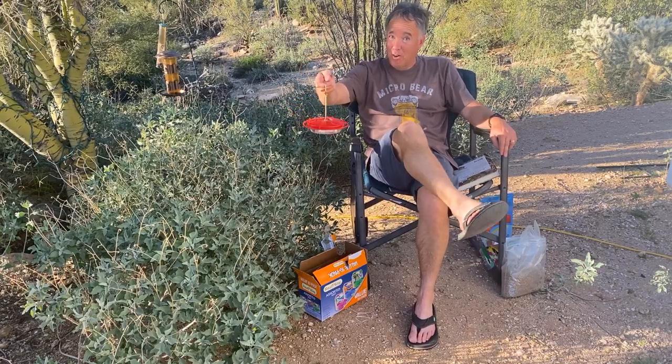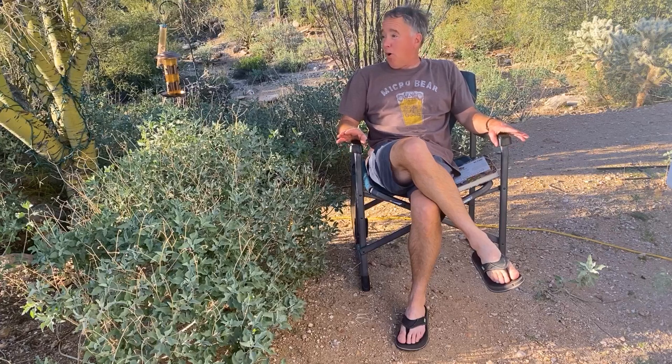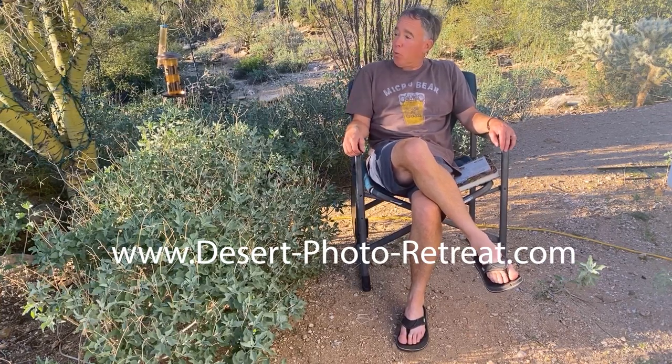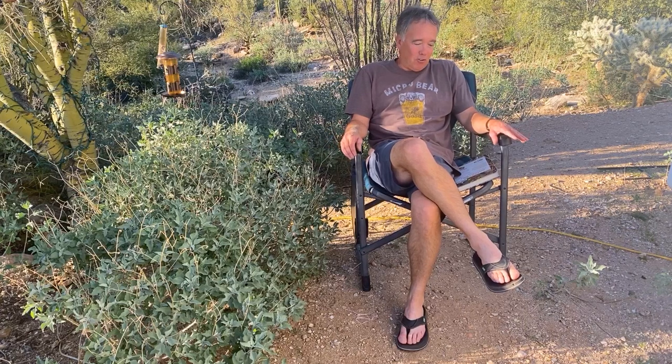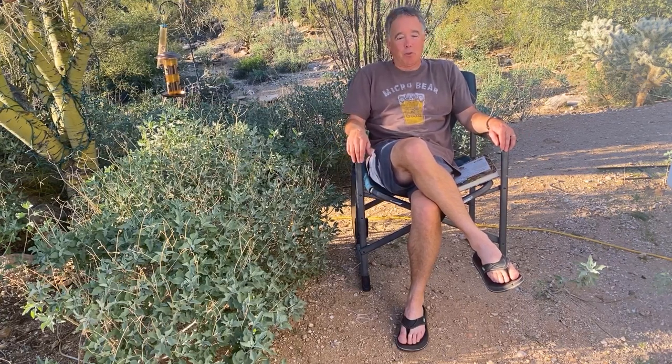We get quite a few hummingbirds here even in the middle of winter. It's January here in Tucson, southern Arizona — about 74 degrees and I'm in shorts. If you want to learn more or see this stuff in action, feel free to visit us. We're at thedesertphotoretreats.com — there are dashes between those words, or you can Google it and it'll show up. Hopefully we see you here, and if not, hopefully you have some great luck with your backyard birds.